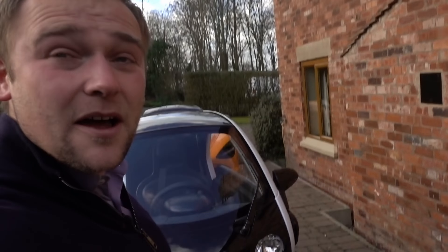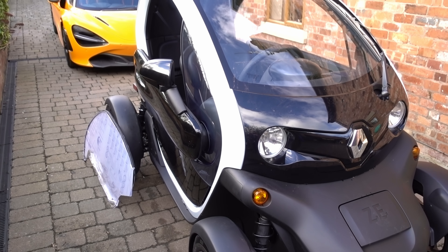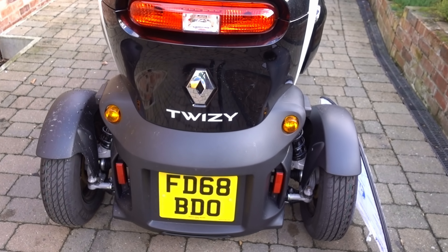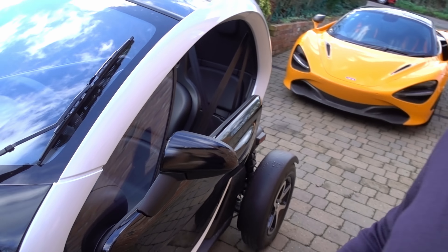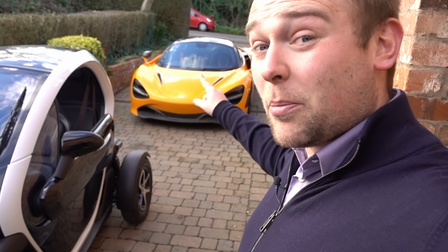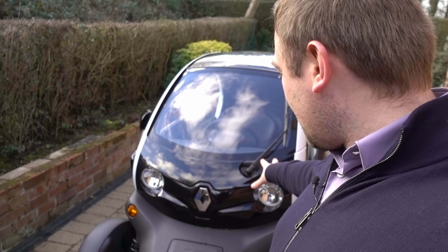If anybody knows how to fit Twizy windows or if I'm just doing it wrong, please get in the comments below. That's a good hour wasted and I haven't managed to fit my windows. I was hoping to start using this on slightly brighter days, but if it rains I really want some windows on it. My next conundrum for the Renault Twizy — and this comes onto the McLaren as well — is color. I said as a joke I was going to wrap the Twizy, but now the problem is: do we go orange to match the McLaren, or do we go purple on the Twizy?